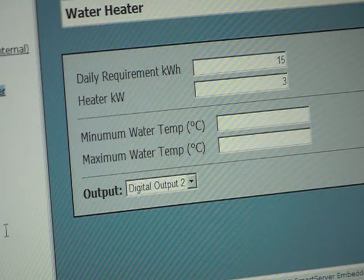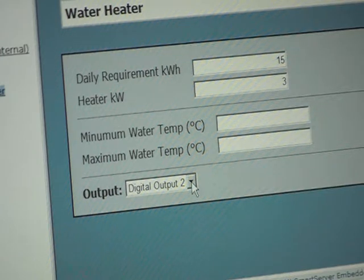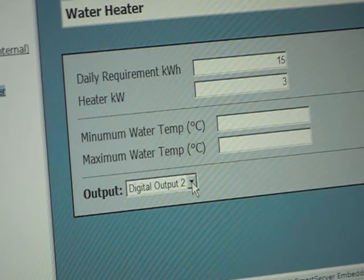You can also program in minimum and maximum temperatures. If the temperature reaches the maximum, the system will disconnect power. If the water drops to a minimum temperature, then regardless of the price information it will start to heat the water. In this case we are connecting the Synergy Module to the water heater via output 2. Once this page is configured, the Synergy Module will control the purchase of electricity to minimize the cost to run that heater.